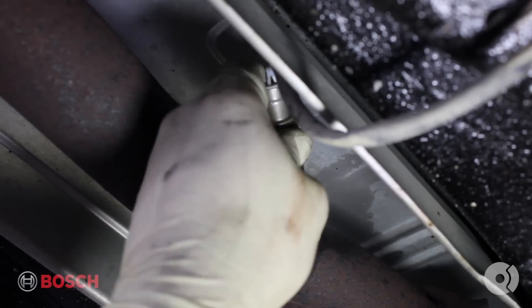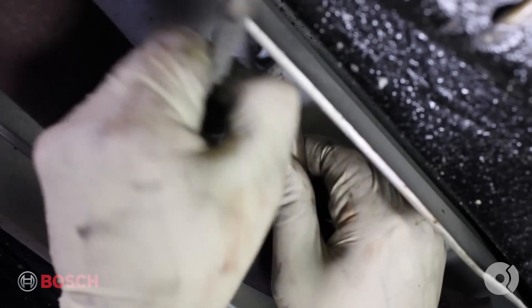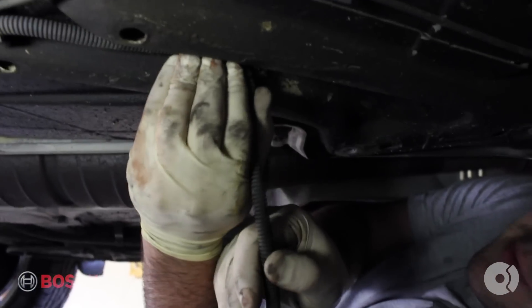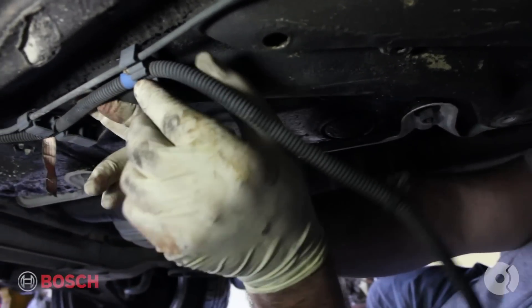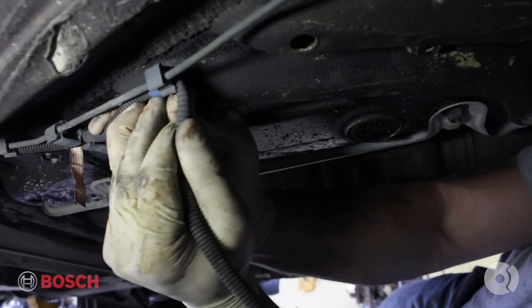Once you've broken that loose, you can spin it right out. We're going to follow along the wiring and make sure we pop the retaining clips out. These are brittle, so try not to break them.